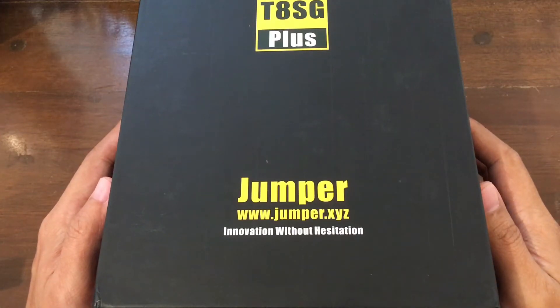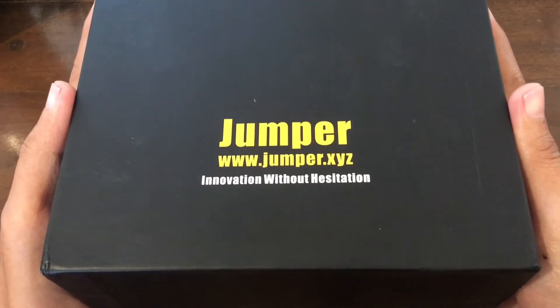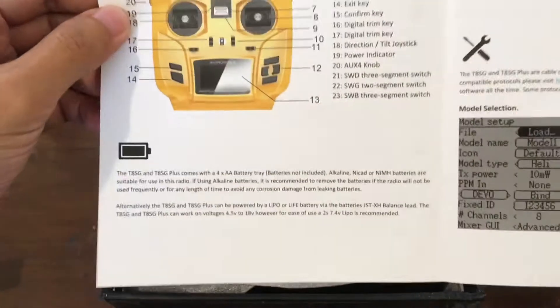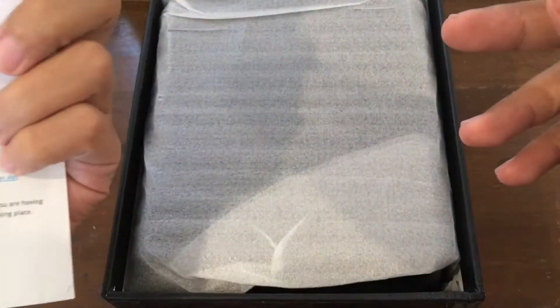Good morning. Today we're going to unbox the Jumper T8SG Plus version. Let's get the lid off. So we have a manual. It's very thin, but I guess it's good to have one at least. This will be helpful later, I guess.